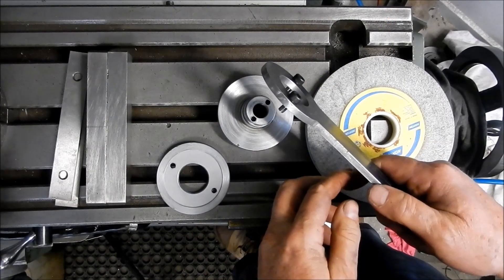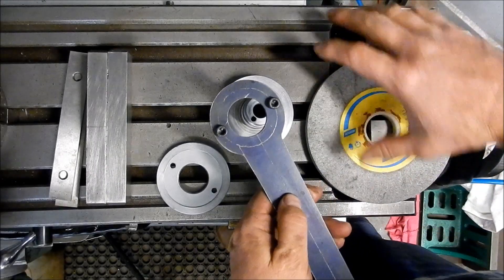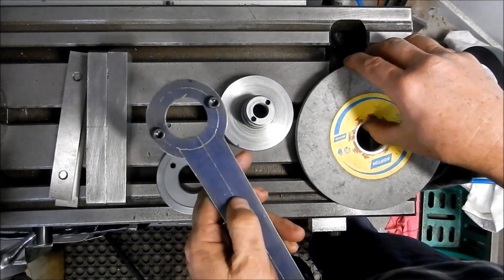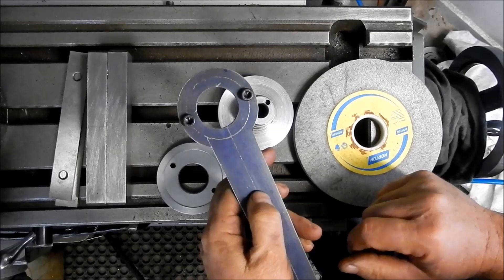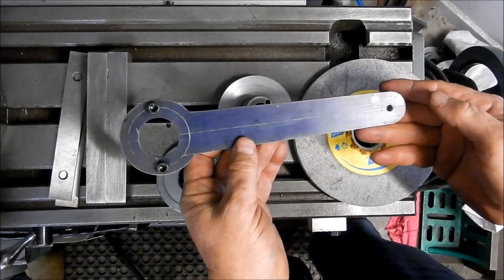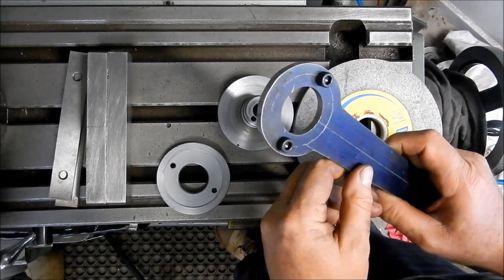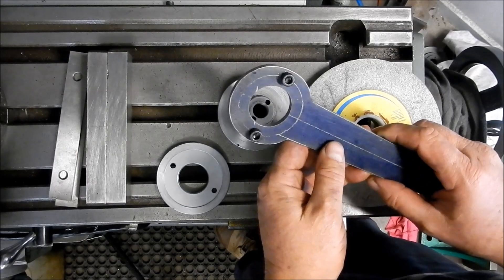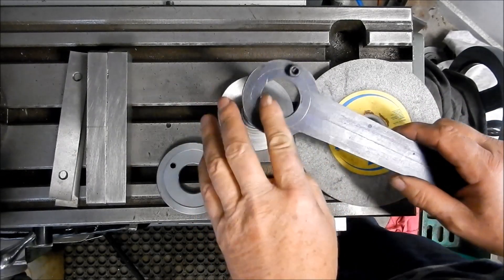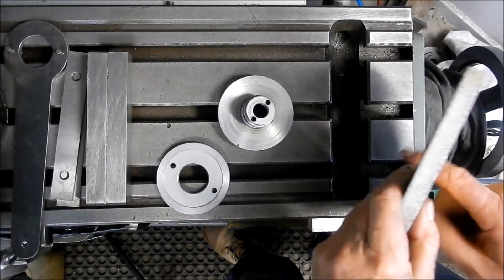All right guys, going to go ahead and get this assembled up now with the wheel. We'll set this up in the grinder, give the wheel a lick to true it up, then take it back off the grinder and put it into our balancing rig and balance the wheel. I've made up this pin wrench - very quick, took me less than 40 minutes to make it up. It's amazing what you can do in the workshop when you're not dealing with the camera so much.